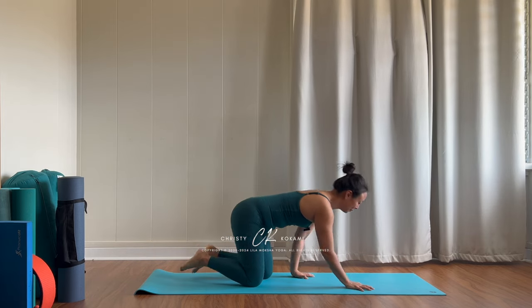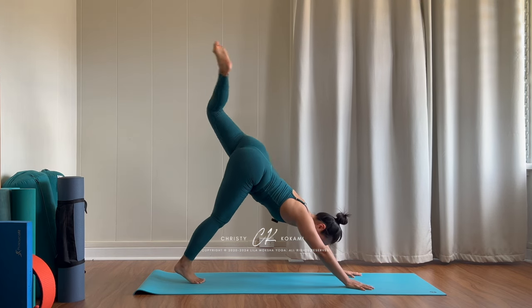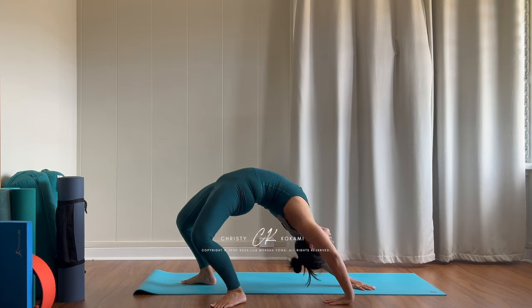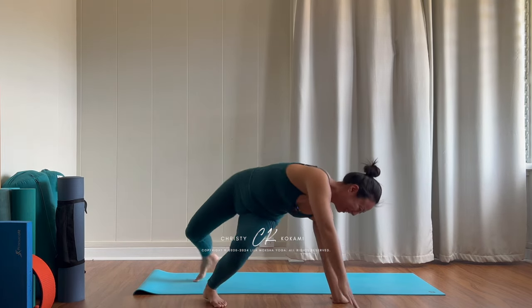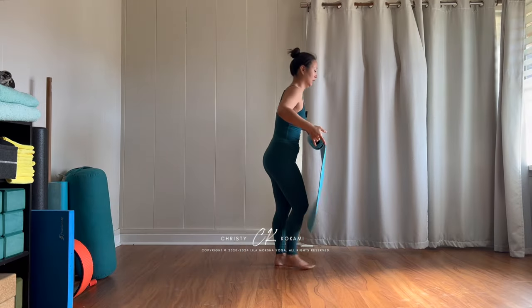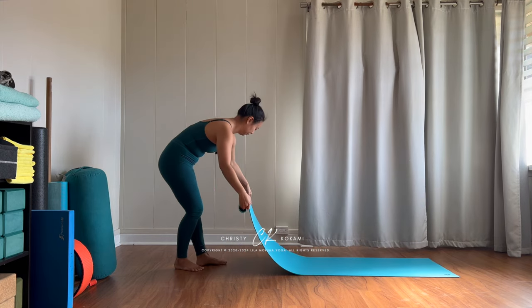Hi Yogis, today we're doing side bending and back bending transitions — from downward facing dog to wild thing to wheel pose, Adho Mukha Svanasana to Kamatkarasana to Urdhva Dhanurasana, upward facing bow. I love this transition, however it can be a little bit tricky for people to learn how to do when they're upside down.